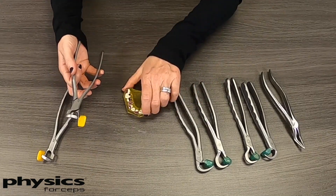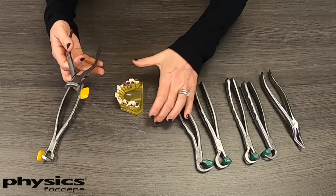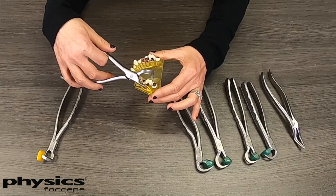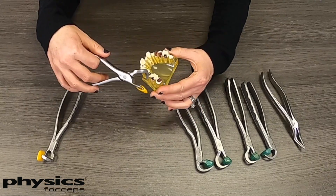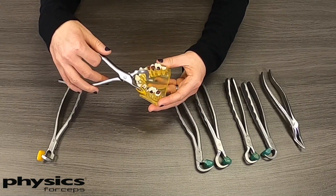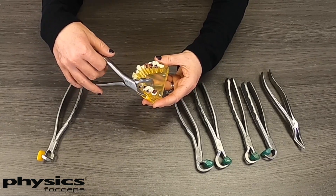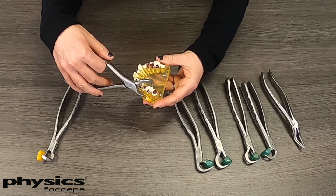We also have these two instruments here — the molar series. Basically, how these work is they come in from the front of the patient's mouth, not the side. So when you have limitations from the patient's cheek or they don't open very wide, these will be able to sneak in there easily and do exactly the same thing.